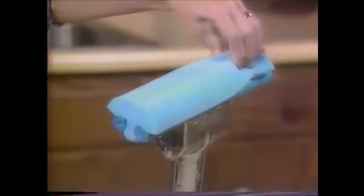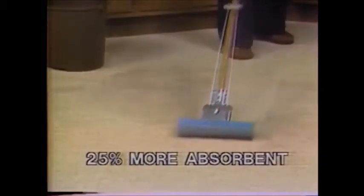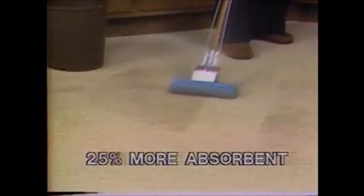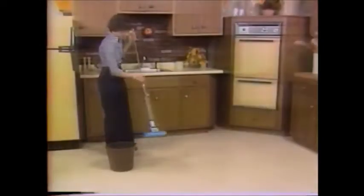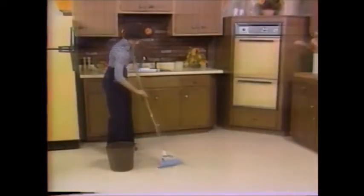The new T-35S won't shred, tear, or get hard, and it's 25% more absorbent. Just look how quickly it soaks up water. For wringing, simply flip the lever. The improved roller action squeezes out every drop. There's no bending or straining, and your hands never touch the dirty water.